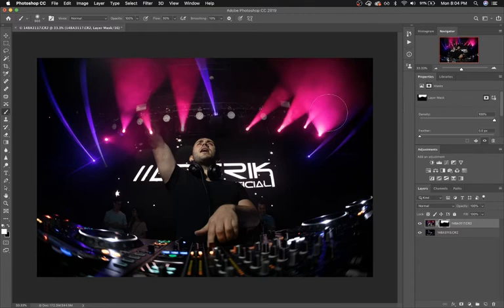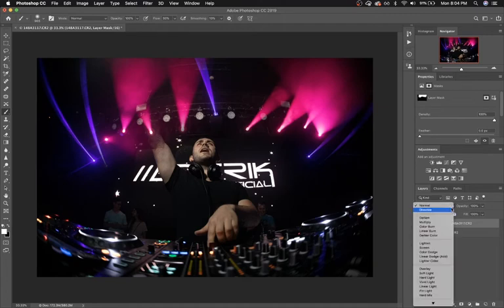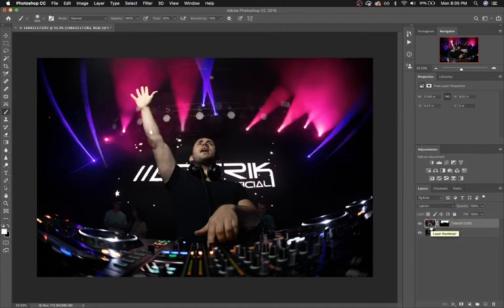So this is looking better. However, our DJ's arm is occluded by the top layer right there and we can't have that. Since we just want the lights, we're going to set the layer blend mode to lighten. That will only show lights when the top layer is lighter than the bottom layer, and you can see that's blending much nicer with his hand. Since his hand and arm are brighter in the bottom layer, the top layer isn't showing anything on top of that.